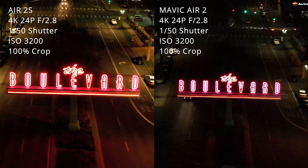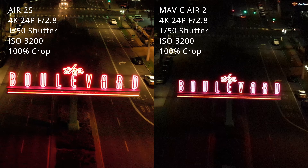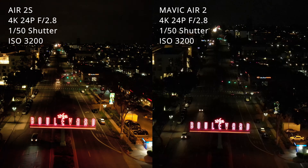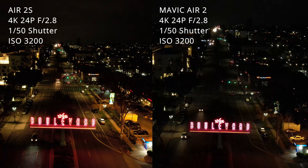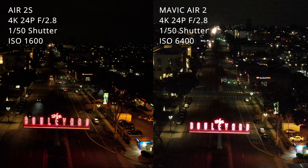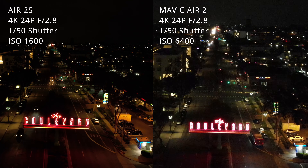I chose this next location because of the bright sign in the middle of the road and all the ambient light from the parking lots and street lights. I also wanted to get some shots where the drone was a bit lower and closer to some subjects. Looking at the lower ISOs — 100, 200, 400 — and at ISO 800 on the Air 2S it's already looking pretty usable and really nice compared to how dark the image looks on the Mavic Air 2.